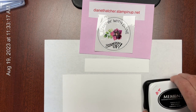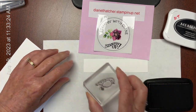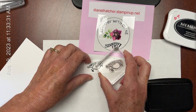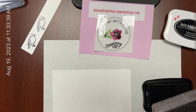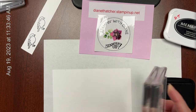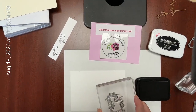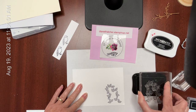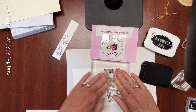Next, I'm going to use our Tuxedo Black Memento ink and the bird stamp that comes with the stamp set, and just put it on a scrap of my white paper. I often do two copies just in case, because we are going to be coloring those, and sometimes I change my mind — so it's nice to have an extra. Then I'm also using the same Tuxedo Black Memento ink to stamp these leaves. I'll zoom out a bit so you can see — there are the leaves — and again, I'm going to do that twice.